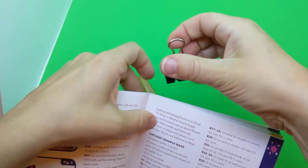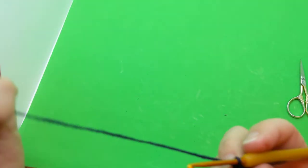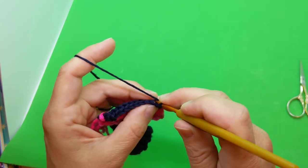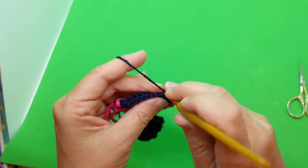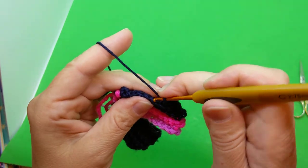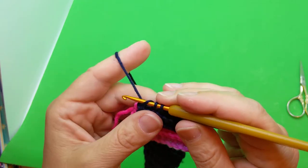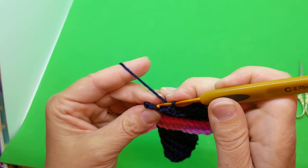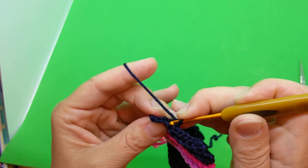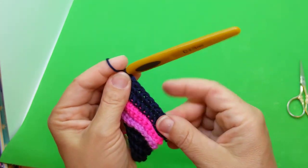That was the end of row twenty. Turn the page to row twenty-one — I like to use a binder clip to hold the book open. Now single crochet ten across, back loops only: one, two, three, four, five, six, seven, eight, nine, and ten. Chain one, turn.